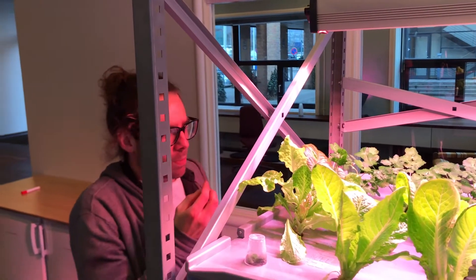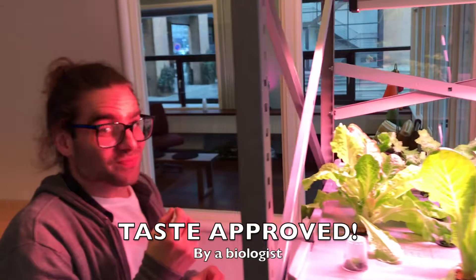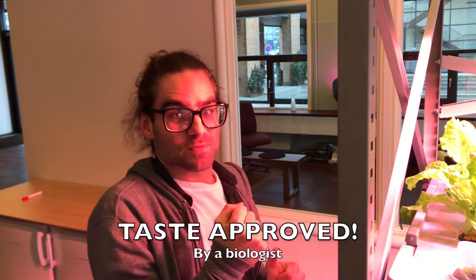Tell me how it tastes. Woah! That's some good stuff.